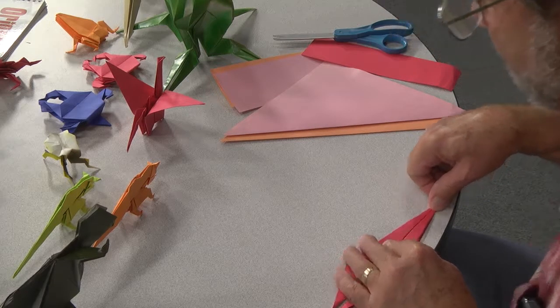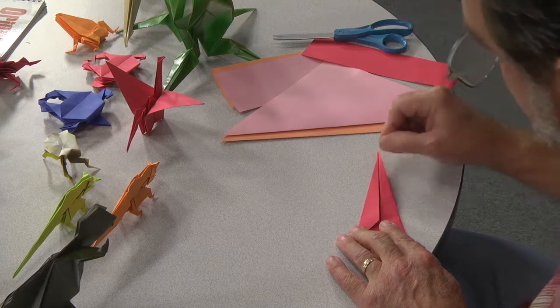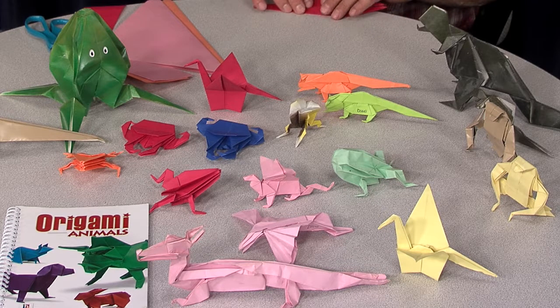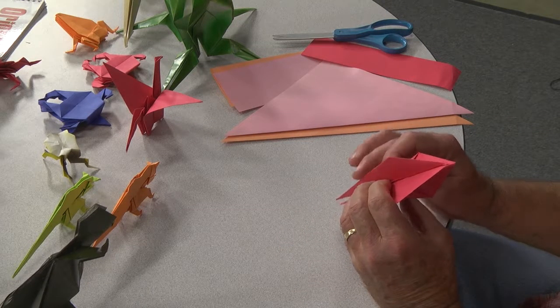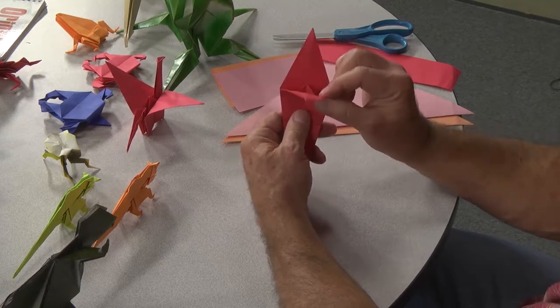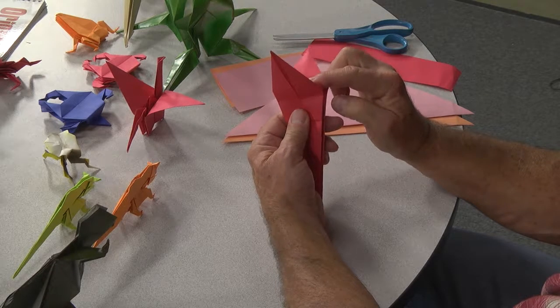All these animals on the table here I can fold from memory, because I've folded them so many times. Okay, and now you're going to take and fold them like this, and the other side like this, and you're going to have this. You'll know you got it right when you can see the wings and the center point there.